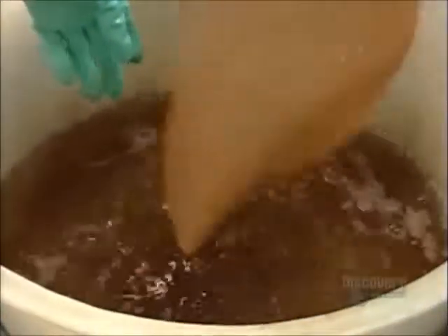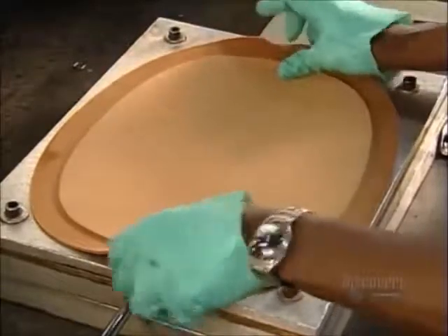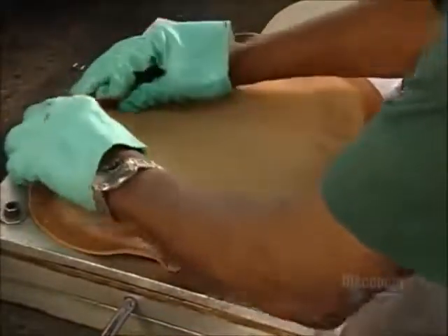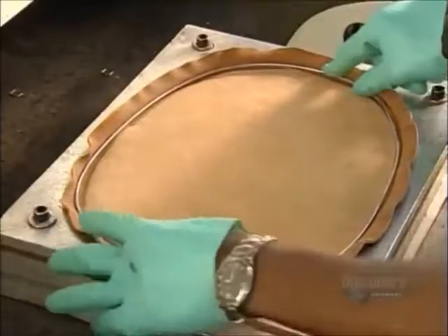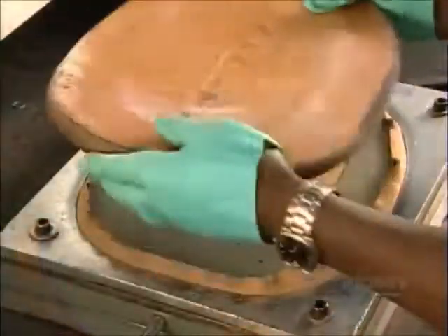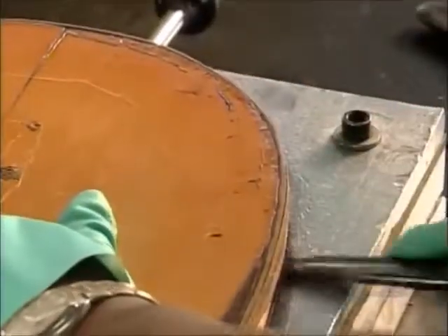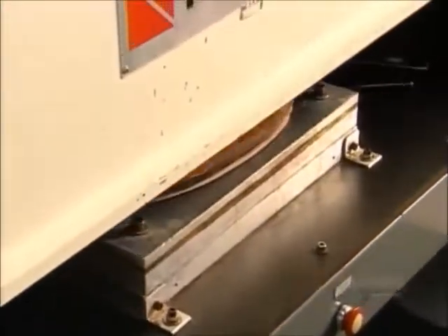They wet the brim piece several times to make it more pliable, then stamp it with a design used by this company since 1846. A worker inserts a wire that will give the brim some structural support. Then a temporary plastic cover and a lid ensure an even spread of pressure across the brim. She stuffs the edges of the leather inside before the press applies 10 tons of force to imprint the design.